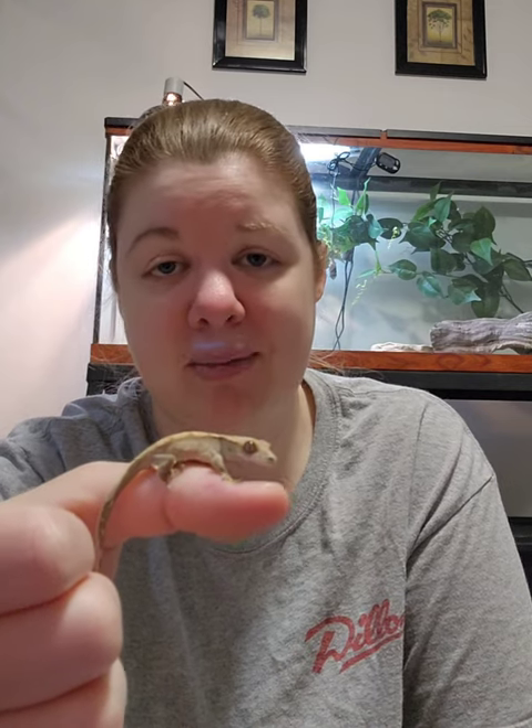What I normally suggest when it comes to holding these guys is doing a lot of hand walking — letting the baby walk from one hand to another. I also suggest sitting close to the floor, like I'm sitting on the floor right now, so if they happen to jump off your hand they're not falling from high up. I'd also suggest not holding them anywhere with tile or wood floor. If you don't have carpet, sit on a rug, a bed, or somewhere safe. When they're this tiny they don't weigh much, so they really don't hurt themselves too much when falling unless it's from a really high place.